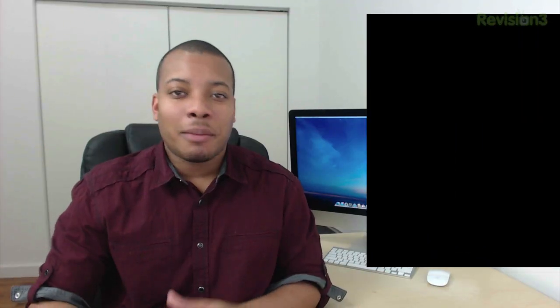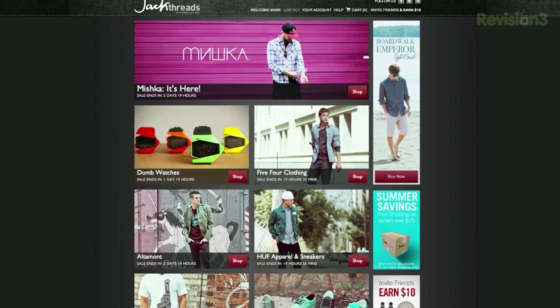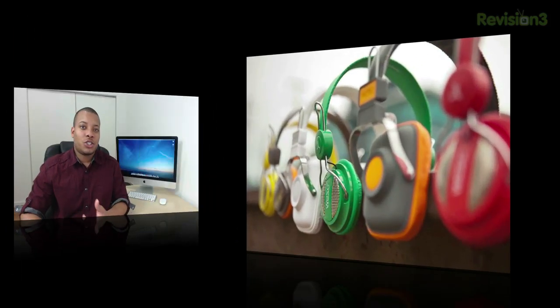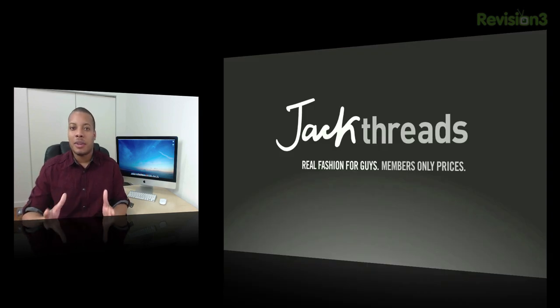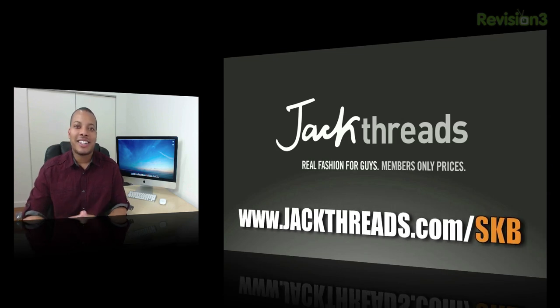Today's sponsor is JackThreads. I've been talking about JackThreads for a very long time. It's a cool invite-only online club for men where you can get some of the latest clothes from Kid Robot, Stoozy, and other brands. They have T-shirts, jeans, watches, shoes, belts, headphones — almost anything you need to upgrade your wardrobe, especially for the wintertime. If you want access to deals up to 70% off, go to jackthreads.com/SKB and join the club right now as a Soldier Knows Best viewer. Again, that's jackthreads.com/SKB.